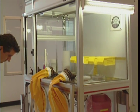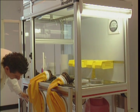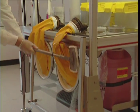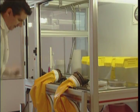Close the front panel. Wipe the gloves, sleeves, and surrounding working area with IPA solution or a cold sterilant. Allow the unit to run for one minute prior to use.